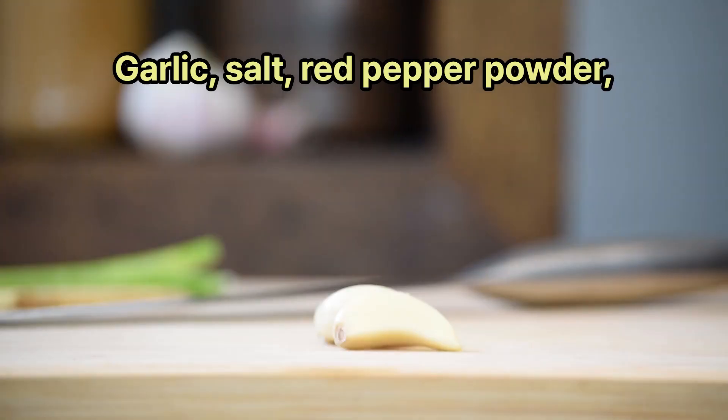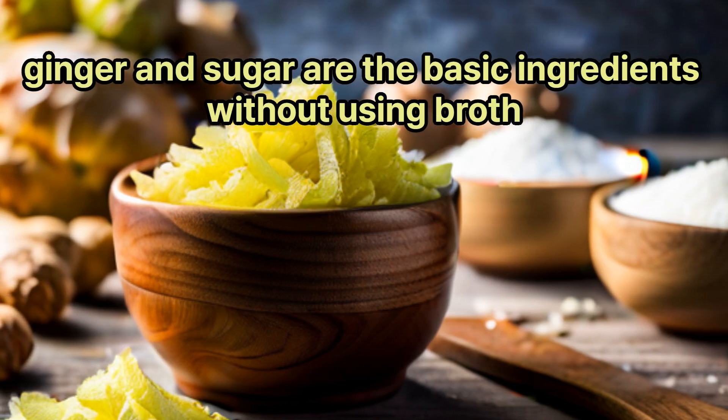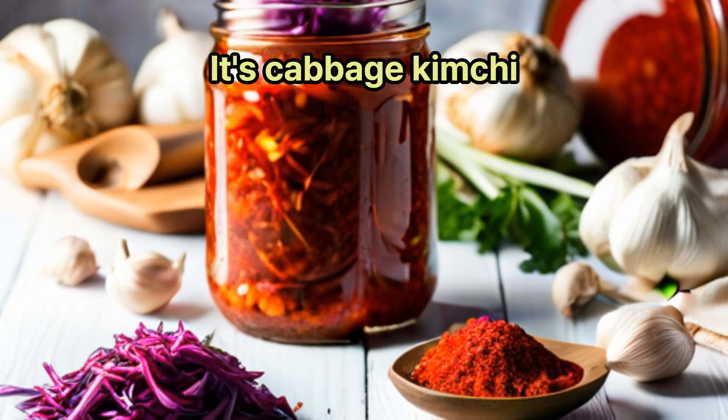Explain how to make kimchi. Garlic, salt, red pepper powder, ginger, and sugar are the basic ingredients without using broth. It's cabbage kimchi.